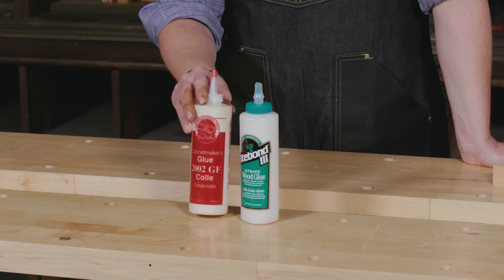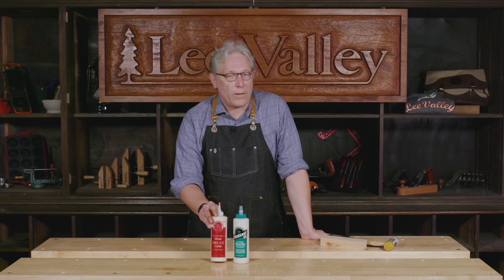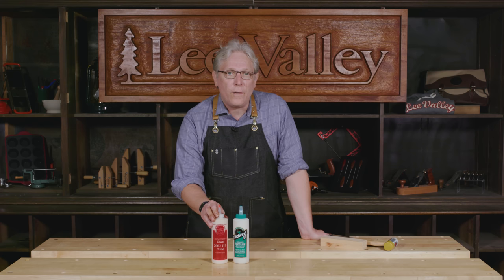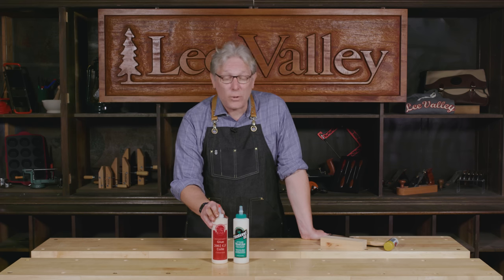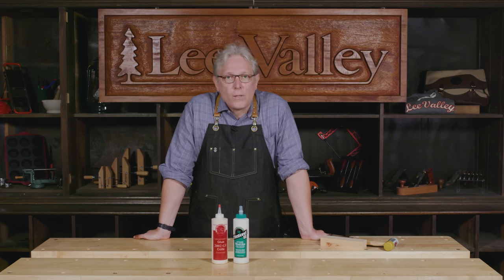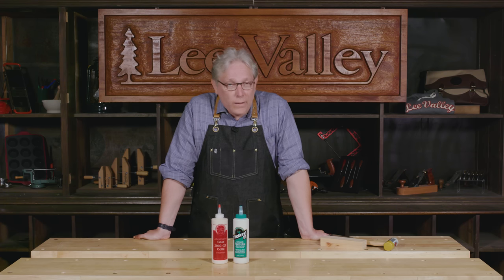The first family of glues I'm going to talk about is PVAs — PVA is short for polyvinyl acetate. These glues are an emulsion of plastic in water, very similar to latex paint. They've got a lot of properties useful for woodworking: they're one-part, you don't have to mix up separate components, they clean up easily with water, and they have a reasonable dry time of about 24 hours at room temperature.